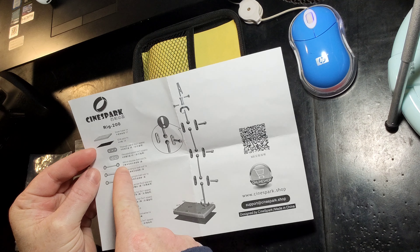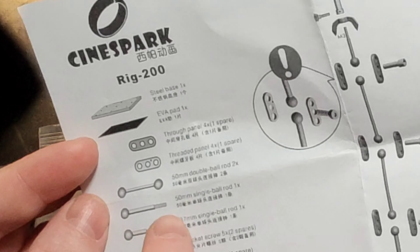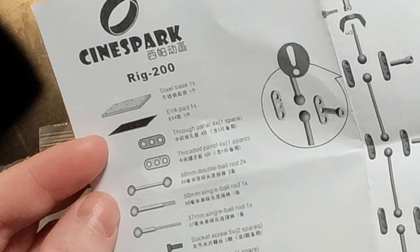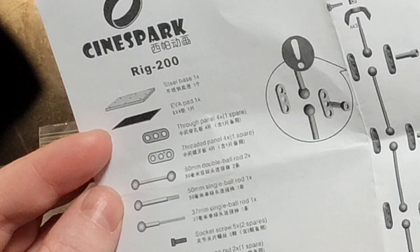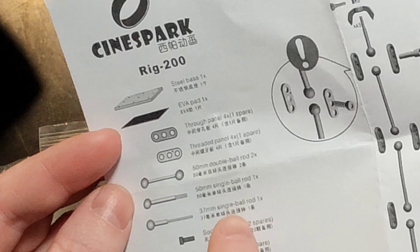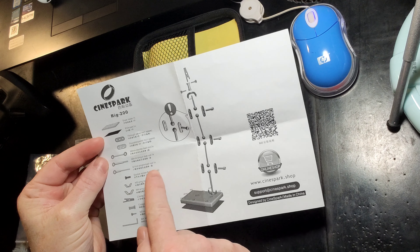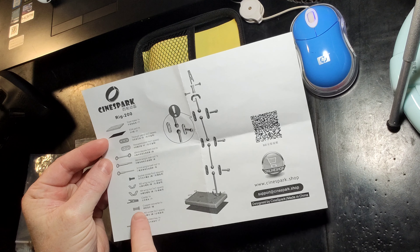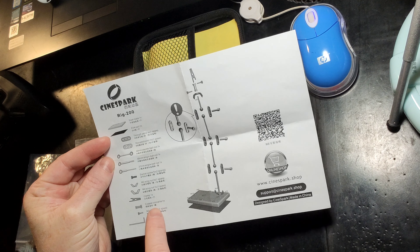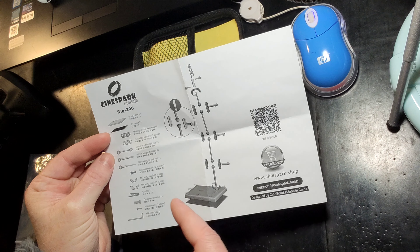Here's a list of parts included: a 50-millimeter double ball rod, a 50-millimeter single ball rod, a 37-millimeter single ball rod, various kinds of screws, wing nuts, a clamp, a copper converter — I'll have to find that in a minute — another kind of screw, and of course the Allen wrench. So that's fantastic.